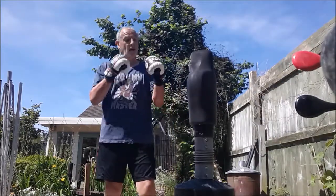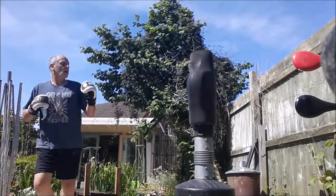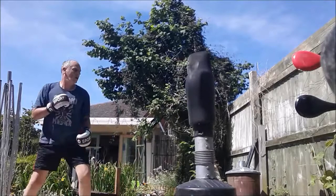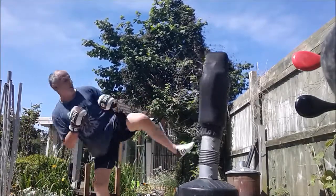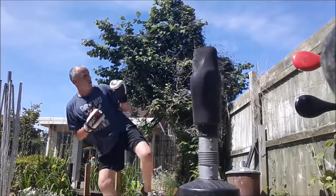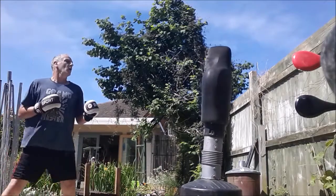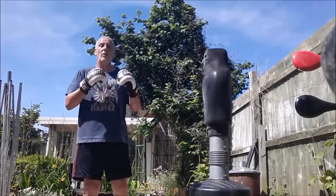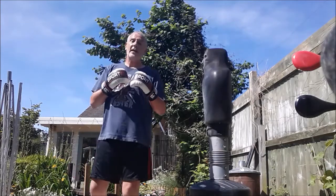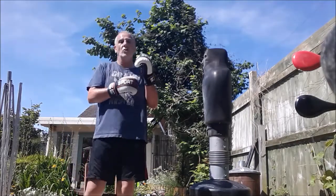Do a couple of rounds of that, then back to doing it without the sticks, but keeping an awareness of where your arms are. Regular practice like this really gets you to know where your hands are. And every now and again, it's good to pick that stick up and go again, just to reinforce the idea of where your hands should be.